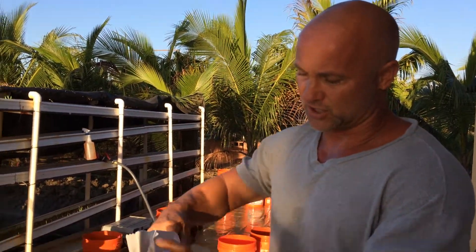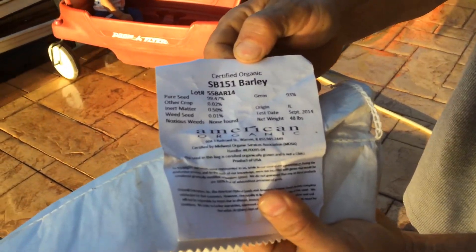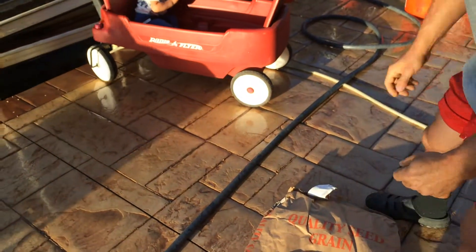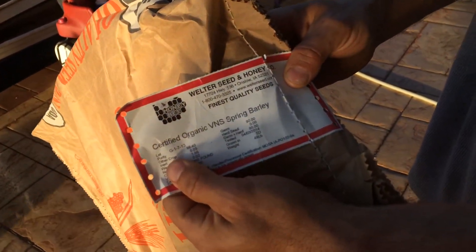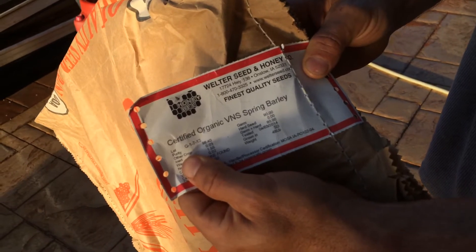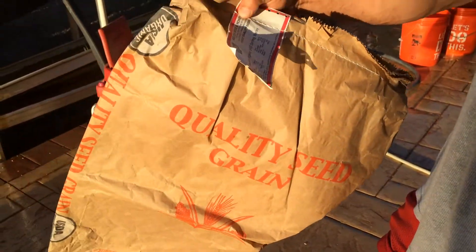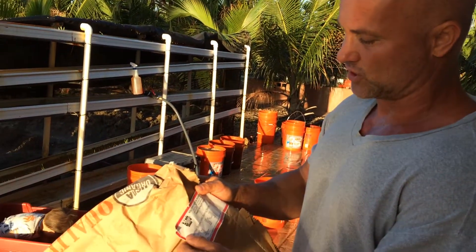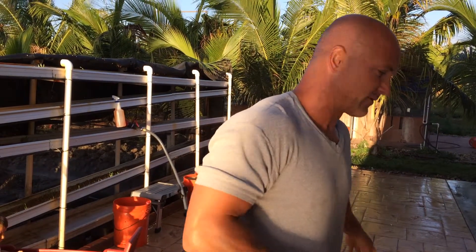We have two types that we sprout. This stuff from Countryside Organics is really good, but I can't get it anymore. It's the SB151 barley, and we had a really good germination rate. Then I got six bags of this VNS spring barley, which is normally good. We also get barley from Welter Seed sometimes, but their shipping is like double — over $200 extra for a ton — so even though they're cheaper, it doesn't work out. It's usually a better deal to go to Countryside Organic, but this VNS hasn't been sprouted before, so I don't recommend it right now.